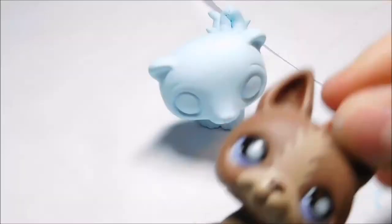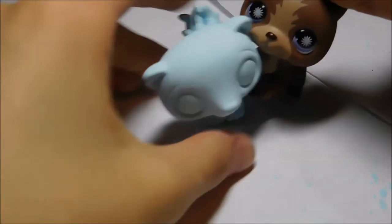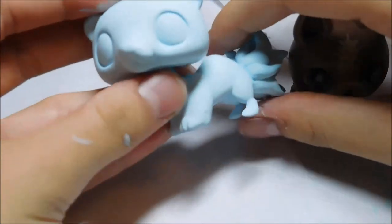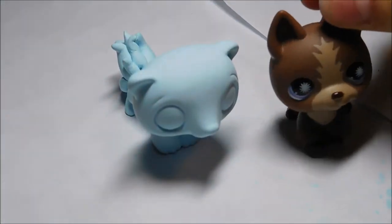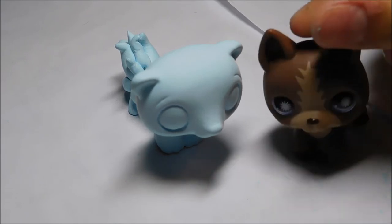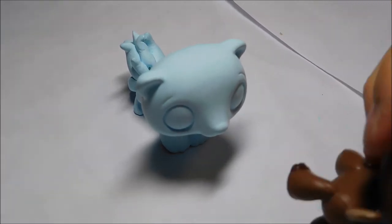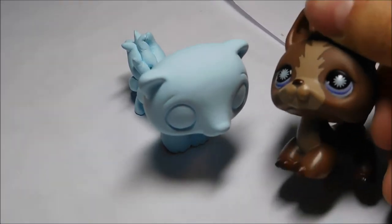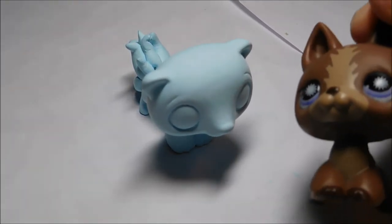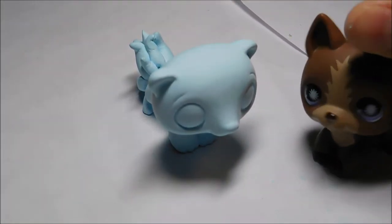Hey guys, we're back. I just finished putting a lot of layers on my little ferret and I like it so far — it looks so smooth, oh my gosh. I hope you guys liked my little tutorial and my little series thing. If you guys have any more suggestions for my series, please let me know down below. Sorry for the lighting change, but I hope you guys like the natural lighting instead. I'll see you guys later, bye!